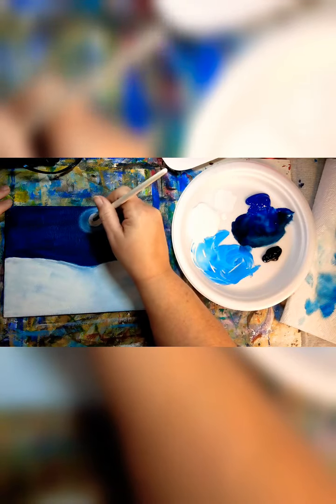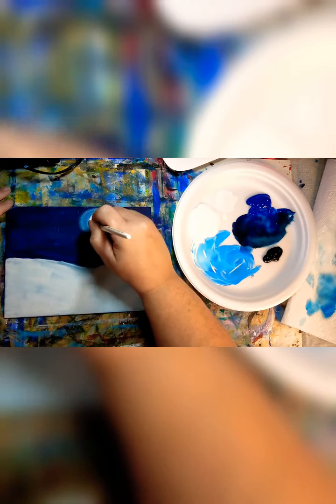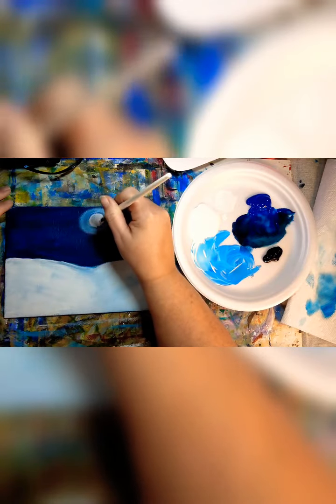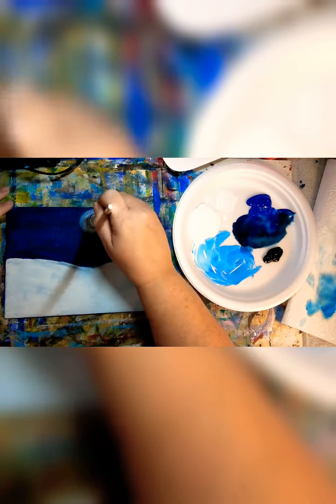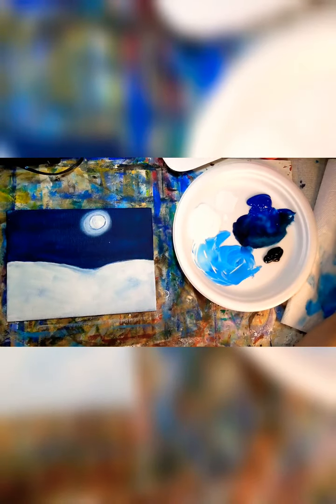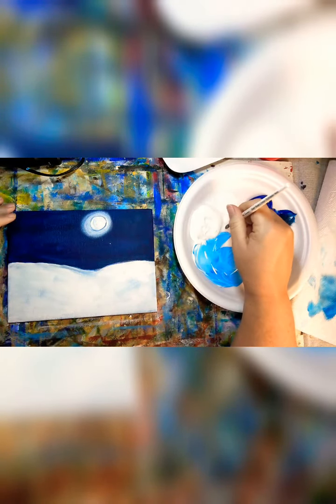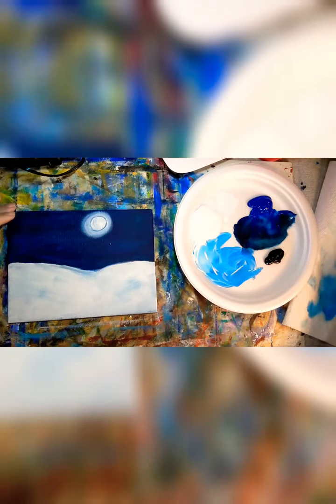Next time you see the moon out, I want you to have a look at it and notice that it has a little bit of gray and a little bit of blue in it, and some white. We can go around this again if you want. I'm going to rinse off my brush. Now we're going to do the trees. We're going to do them in black — black should stand out in there.